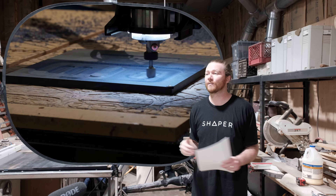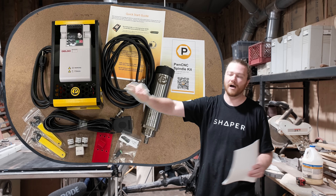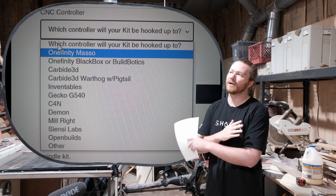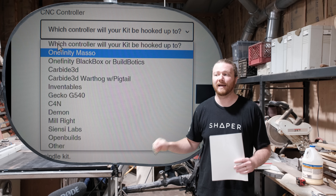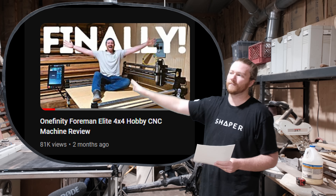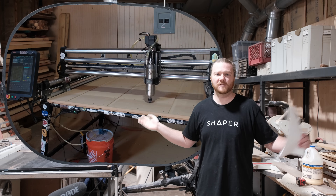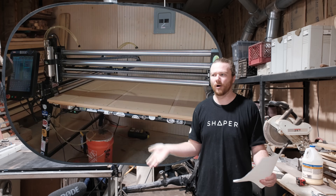If you're looking to upgrade to a spindle or start your journey with one, PWN CNC makes an awesome plug-and-play spindle — check the description below for the link and my 5% off discount. They've got them for a ton of different CNC machines available in the market today. Ever since my Masso review, I've been getting a ton of questions about the router versus the spindle, and hopefully this video clears that up.